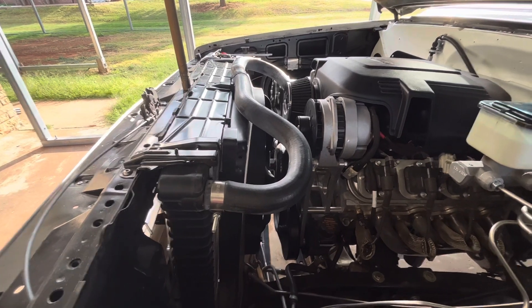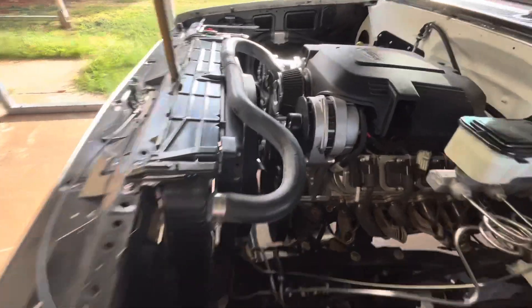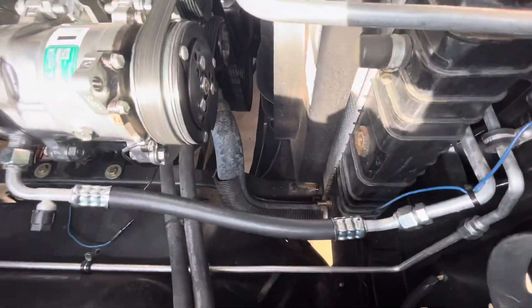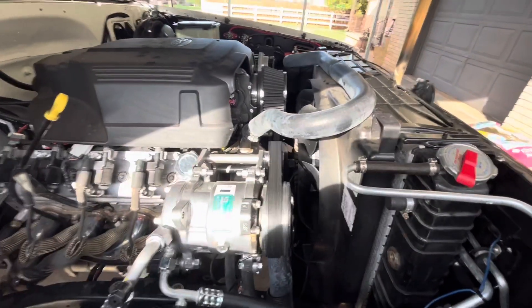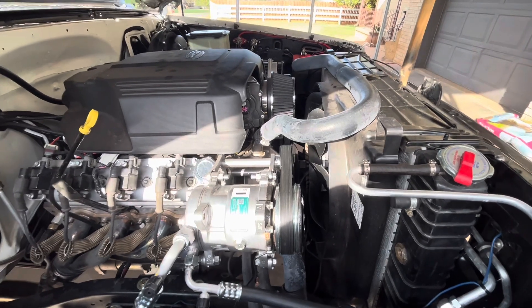The upper and lower radiator hoses are both from a 1999 to 2006 Chevy 1500. The upper radiator hose fits perfect; you just have to trim the lower radiator hose a bit to get it to work, but other than that it is money — everything works great.